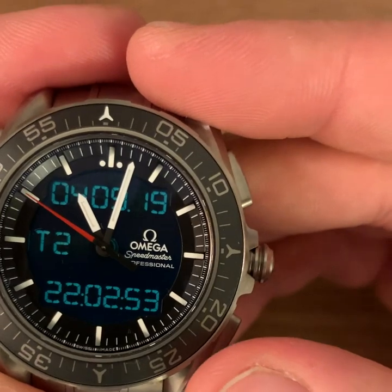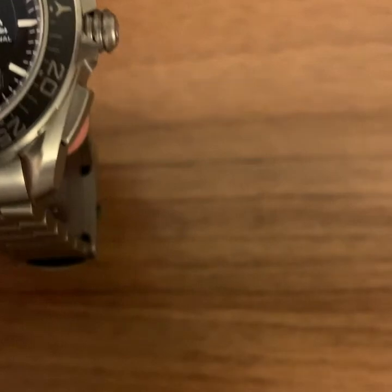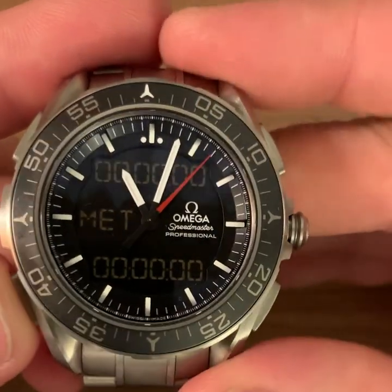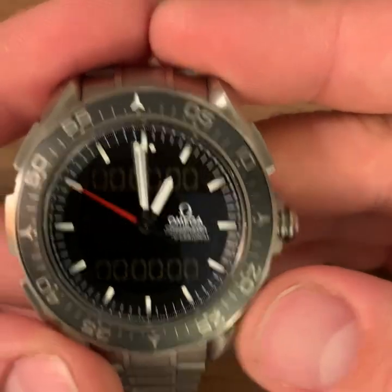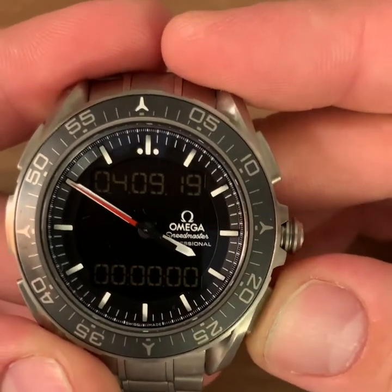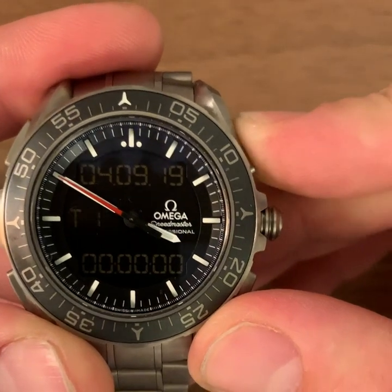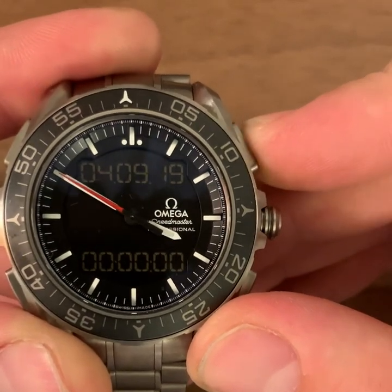T1 and T2 are set up correctly. Let's go into Mission Elapsed Time and set that up. Looking at my notes, the mission elapsed time starts at 7am tomorrow morning — that's when the flight starts. I click the button and I have three ways to set up Mission Elapsed Time. I can set it with reference to UTC, T1, or T2.